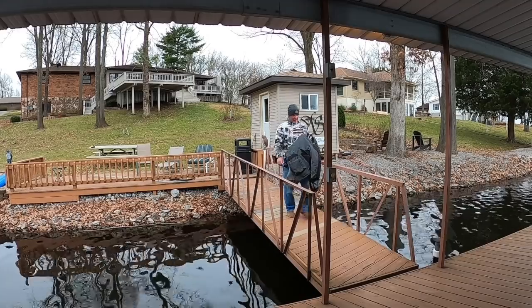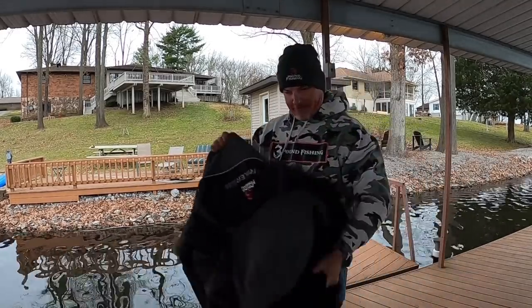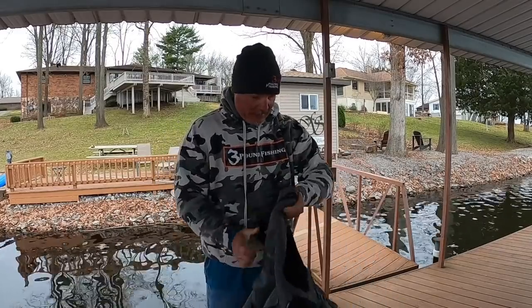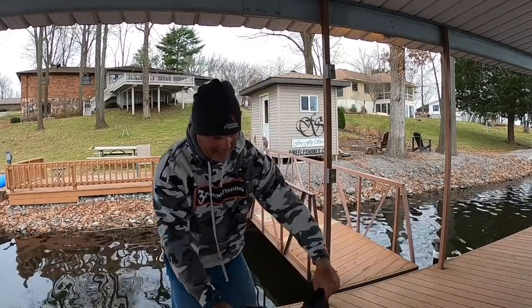What's up, party people? We are back for another fantastic cold episode on 3-pound fishing. I'm your host, Matt. We're going to be putting on our gear real quick. For those that have questions about my gear, this is Stryker. I think it's pretty outstanding.